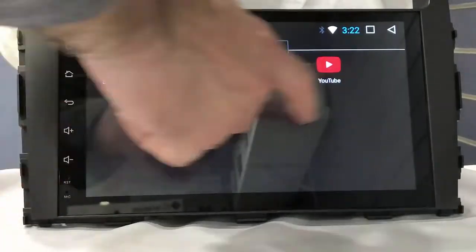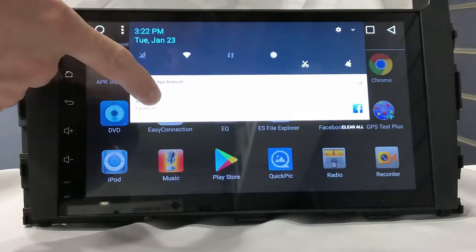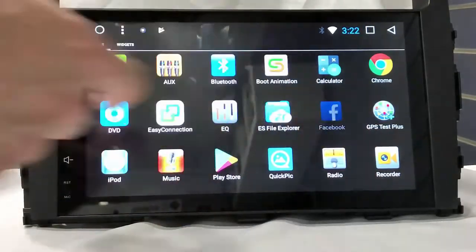Now you can see it — it's still installing. Facebook has been installed successfully. Okay, here — this is Facebook.